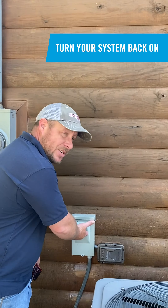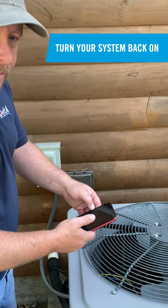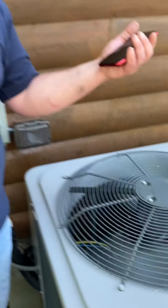Now that you've completed all the tips and tricks, you can turn your disconnect back on and go to your application on your smartphone to turn the system back on. That's all you got to do. How simple was that? Follow those steps, be safe the entire time, and you too can do this.